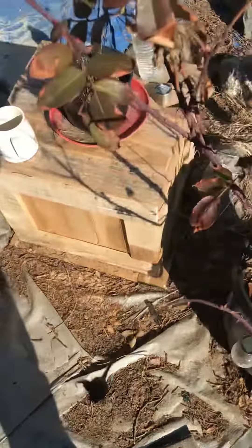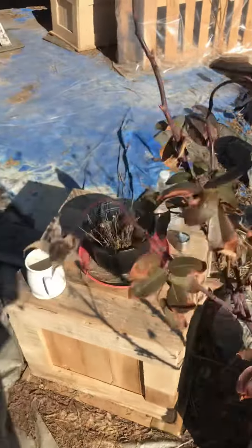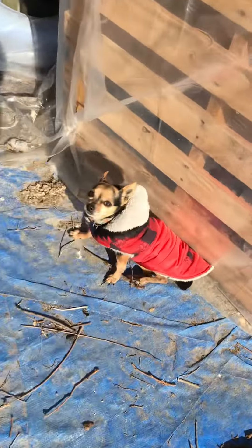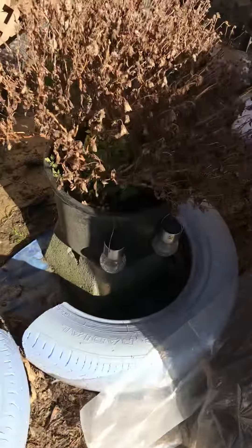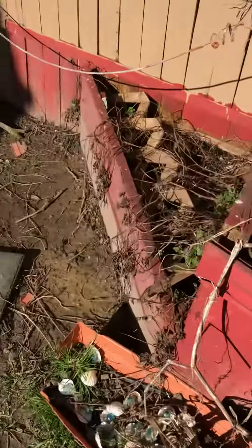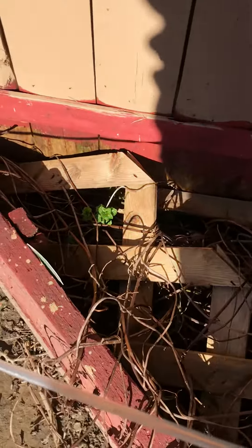Yo, check it out man — spring is here! Look, just little buds on there. Look at it move, that's growing. This was all browned up over the winter, look, it's starting to grow back.